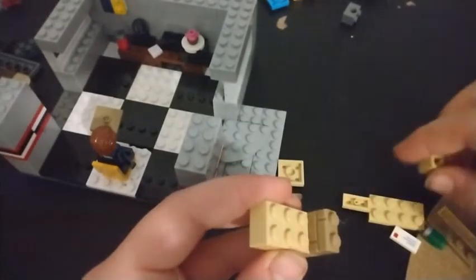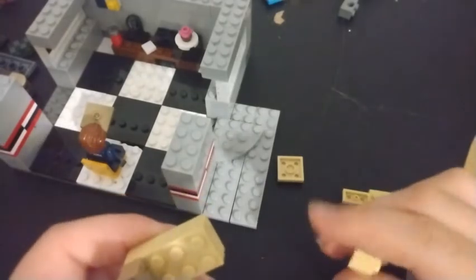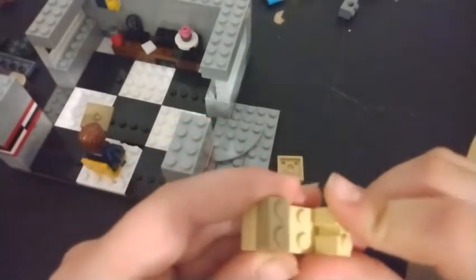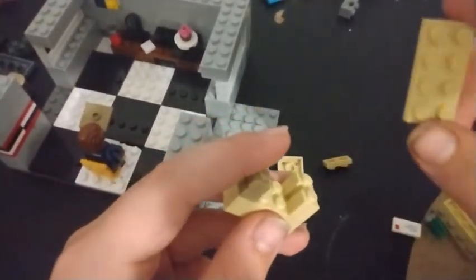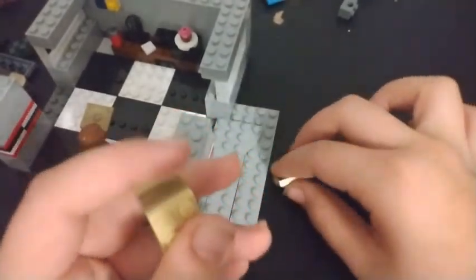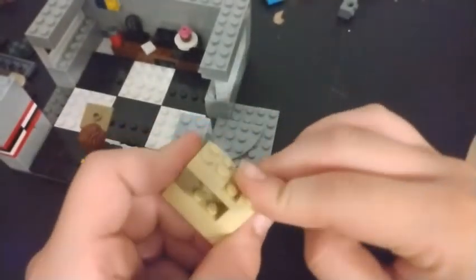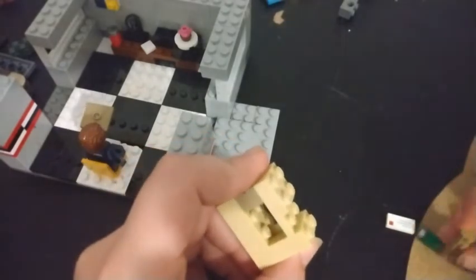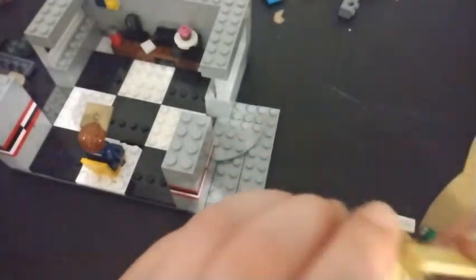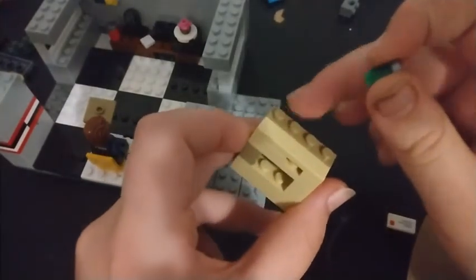Sorry, my battery cut out and my phone got too low to record but it's charging now. Take one of these and stick it on here, take a 2x4 tan plate and stick it right there, a 2x2 tan plate on this side, a 1x2 tan plate right here. Put a 1x4 dark tan plate in the very back.